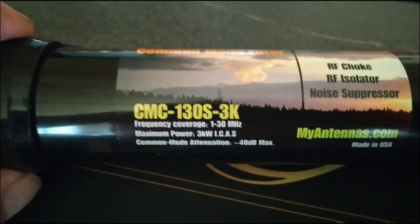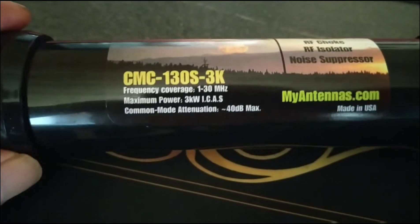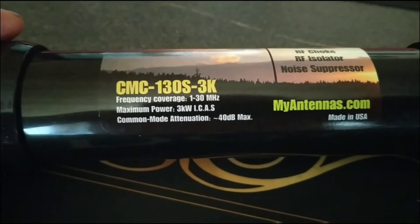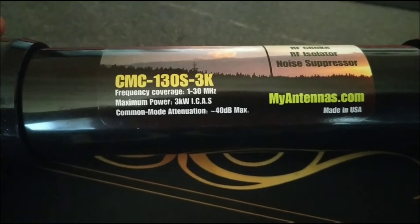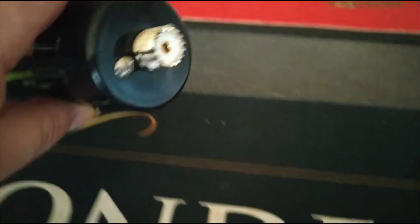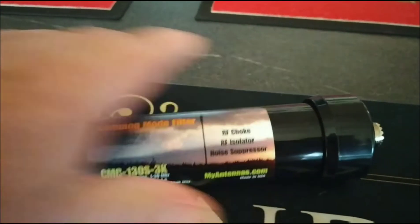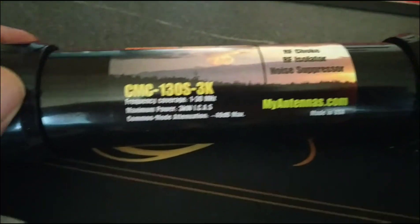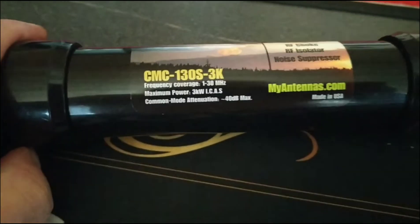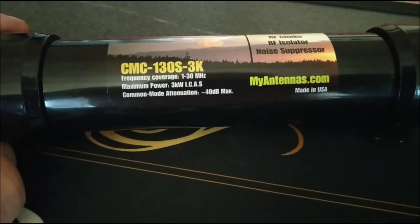From all the reviews of this common mode filter, there have been cracking reviews on noise reduction and various other things. And it's just a plug-in line one, as you can see. It's fairly heavy and it seems very well made. And I think it was about $95 — you can work out what that is in pounds.